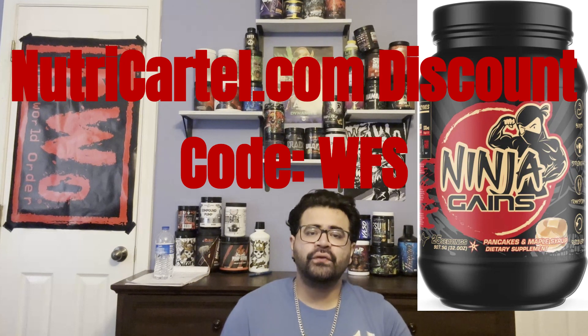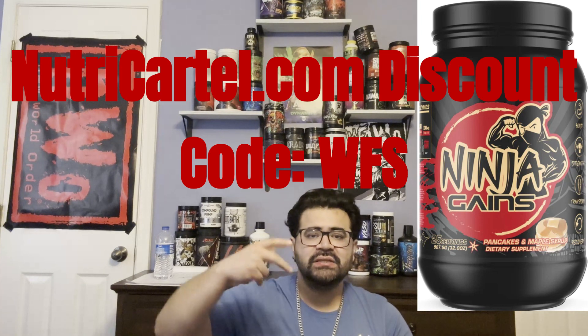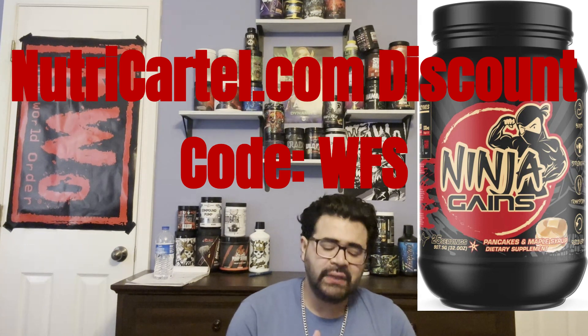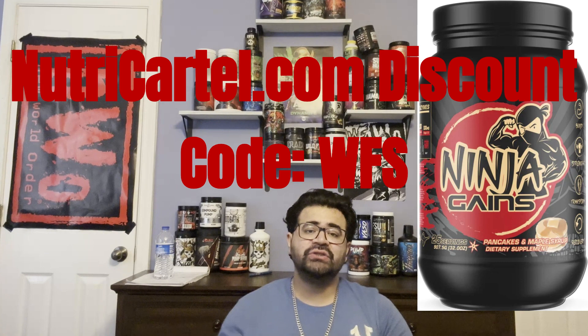This is an all-around great protein to have in rotation and something I see myself getting again — this is my second tub of this flavor. I get all my supplements from Witch Cartel; I'll leave my discount code on screen and in the description below. On my personal ranking, Panda is number one and Ninja Gains is second. That's the full review of Ninja Gains pancake and maple syrup flavor — look at the cool graphics on this tub. Catch you on the next video!